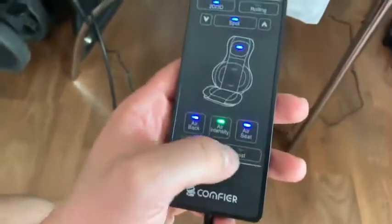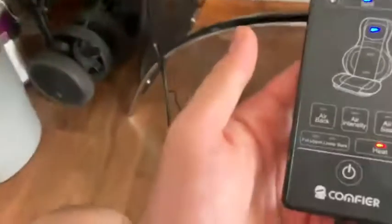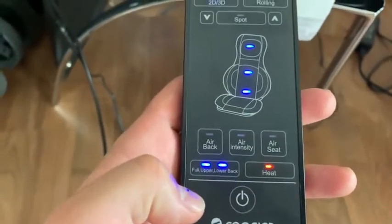And of course, you got the heat. That's the best part about the seat — the heat. And of course, you got the next option: the full upper or lower back option.